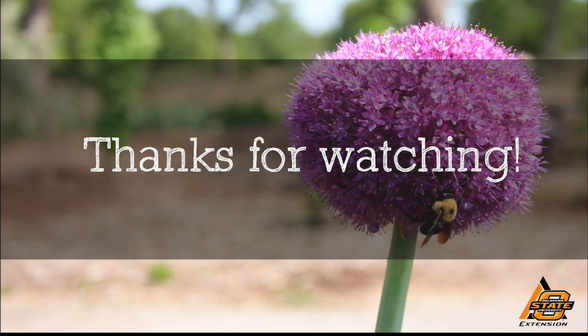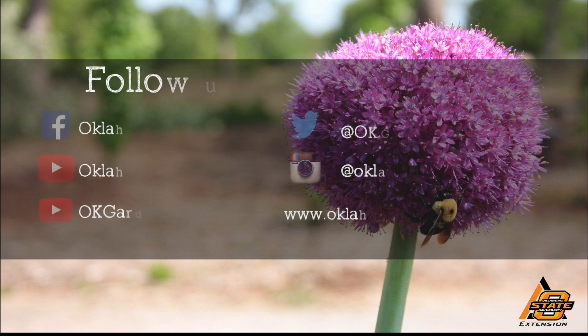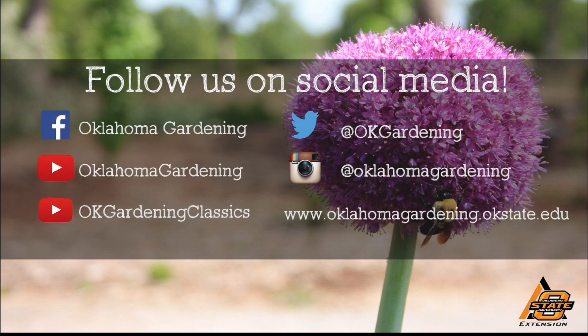We hope you enjoyed this video. It's part of our Oklahoma Gardening YouTube channel. You can also find even more videos on our OK Gardening Classics YouTube channel. Join us on social media for great gardening tips, photos, and discussion.